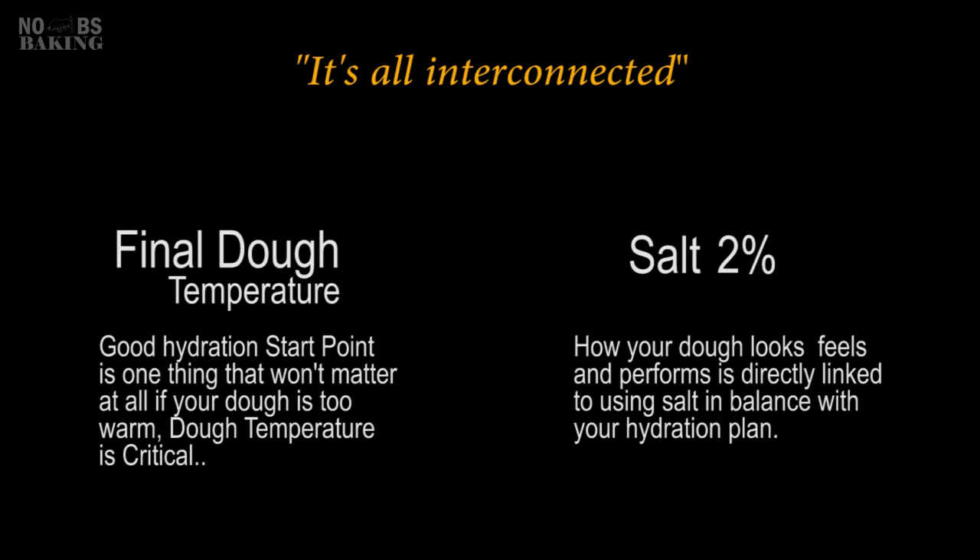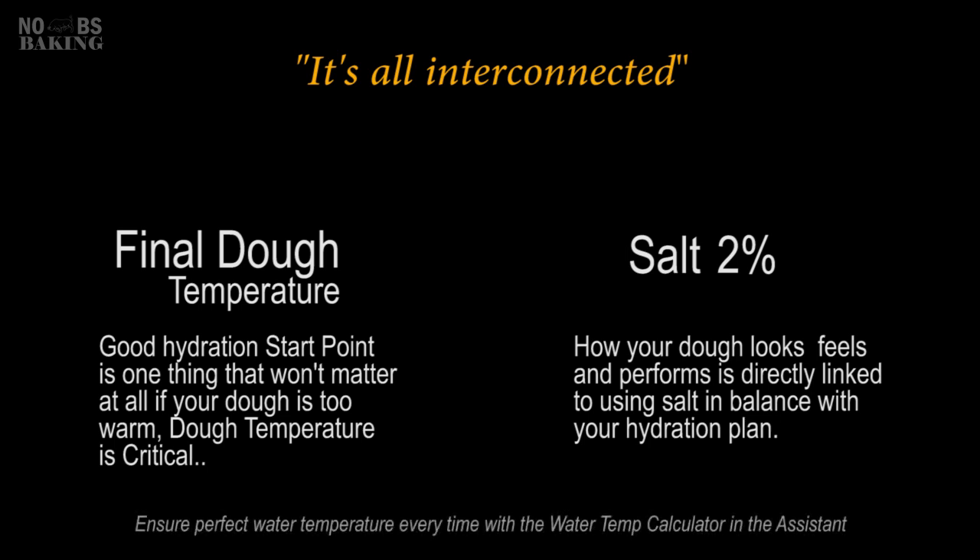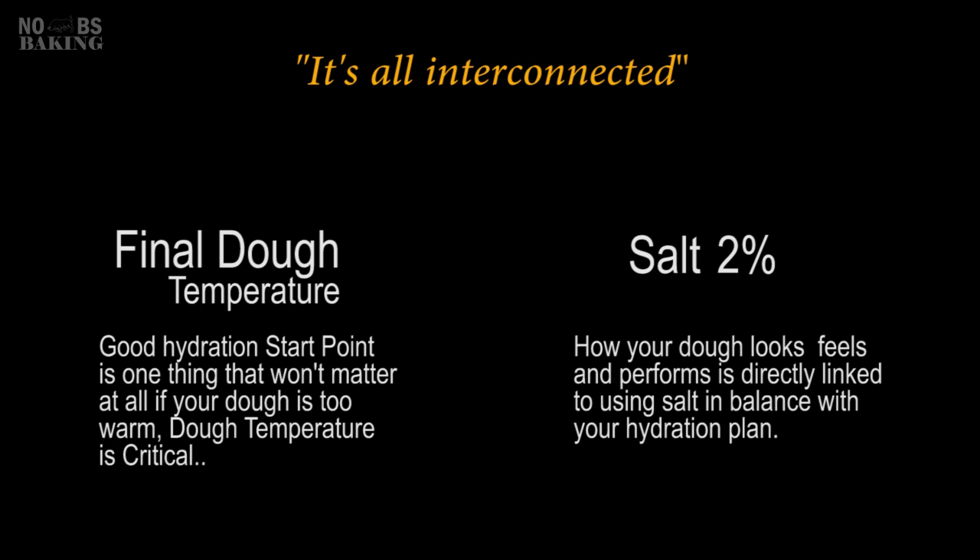The final dough temperature of 74 to 78°F or 23 to 25°C is a well-known baking standard. It is critical for recipe and fermentation balance and should be strictly adhered to. Salt plays an important function in dough rheology, providing strength and a tightening effect on gluten. Therefore, all hydration start point recommendations are based on a global standard of 2% salt in the dough. You can try reducing salt in future trials if sodium reduction is your goal, but move cautiously — the dough can dramatically change, becoming soft and sticky as salt is reduced, requiring potential hydration and other recipe changes to avoid disaster.